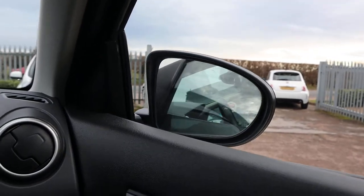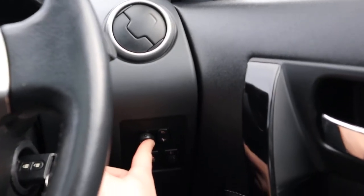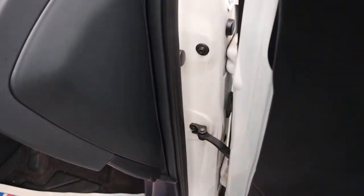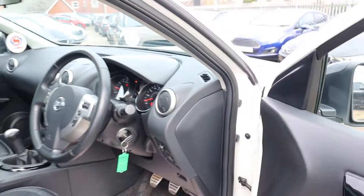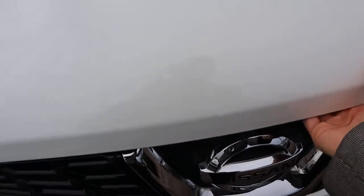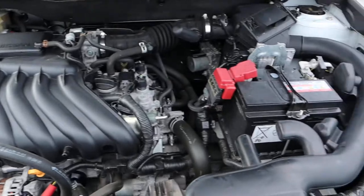Electric folding door mirrors that can also be adjusted electronically. I'm going to pop the bonnet and we'll have a little look under there. There's the pull just there, and then there's also a safety catch — hopefully I'll find it straight away. There it is. Very clean engine bay.